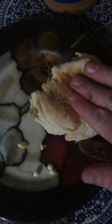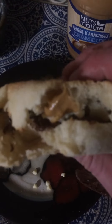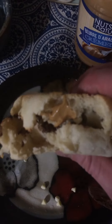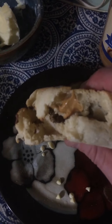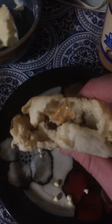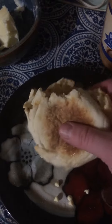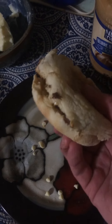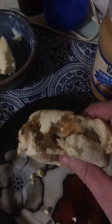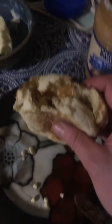Boom, there you go. There you have it — the perfect diabolical creation. You can have it at any time of day: breakfast, lunch, dinner, after dinner, before breakfast, anytime. Here it is — it's a snack and a half. Enjoy. Hope you make it yourself.